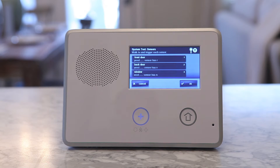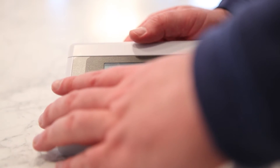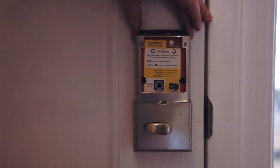Z-Wave device batteries can be replaced at any time without being in a system test. For the thermostat, all you need to do is take the bottom cover off and replace the batteries. For the door lock, you need to open the cover of the interior case and replace the batteries.